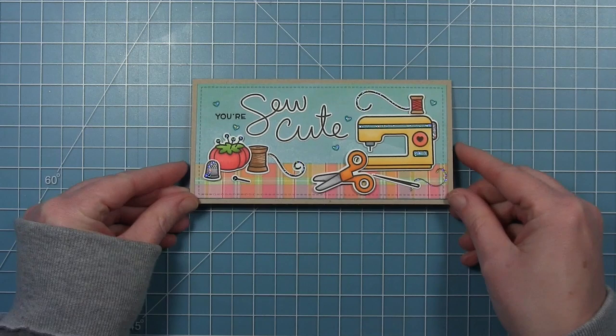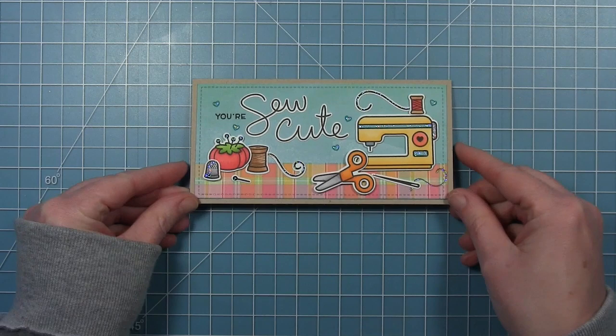And here is my cute little mini slimline finished card — I just think it's so cute! I hope today's card has inspired you to look at your old sets, break them out, and make some new cards using some new inspiration. Thanks so much for watching. Have an amazing day!